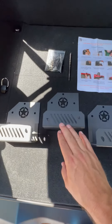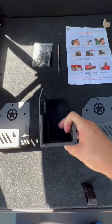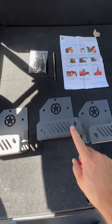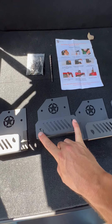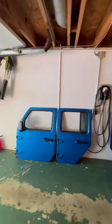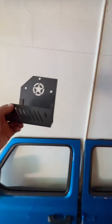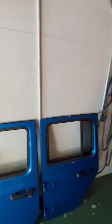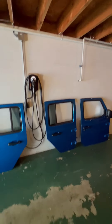We got these Jeep door hangers off of Amazon. They're very sturdy, nice thick steel with some padding right here to protect the door. They have a nice little logo on here in the front — two half headlights, seven slot grill, and an Oscar Mike logo there. So what we're going to do is take these door hangers and put them about right here so the doors will be able to hang on them and stay there securely.